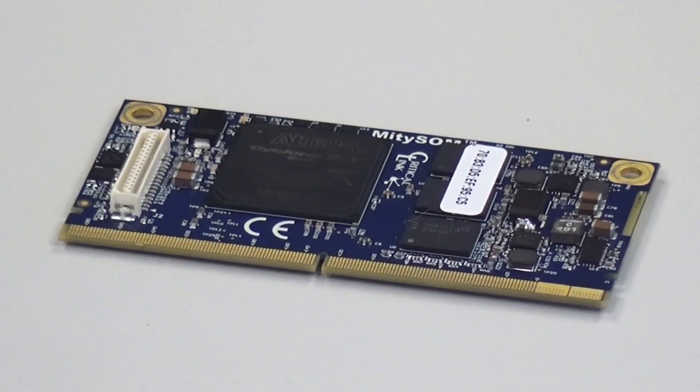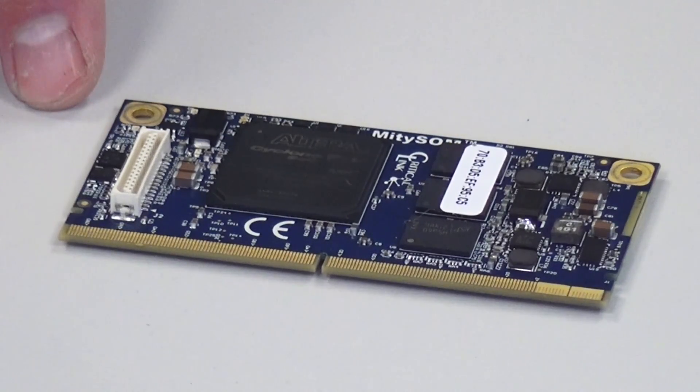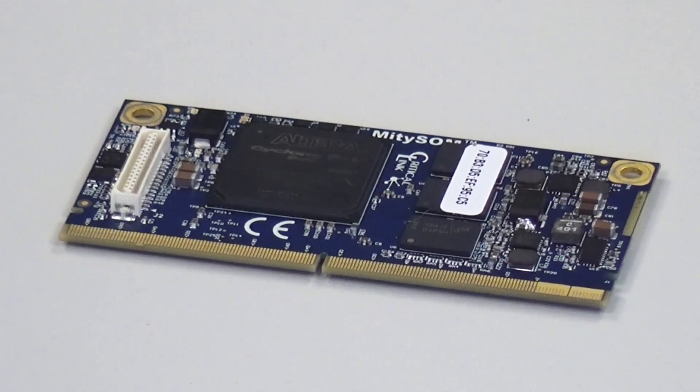The MightySOM 5CSX is designed in a compact form factor — 3.2 inches wide by an inch and a half deep. The module requires a standard MXM 314-position connector. The baseboard supplies the module with a simple 5 volts DC, and the module handles power sequencing of the remaining voltage rails on-board. On this connector there are 107 FPGA IOs that are user programmable, plus all the standard HPS interfaces like dual Gigabit Ethernet, USB, a variety of SPI, I2C, and other standard interfaces.